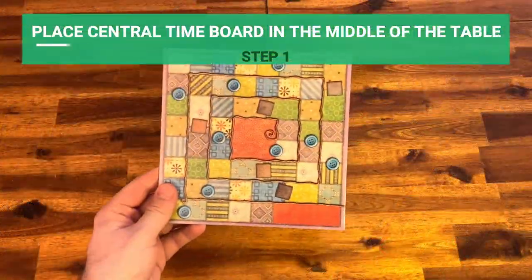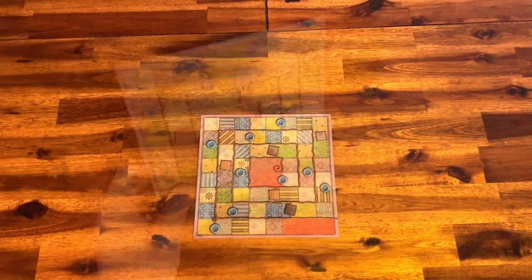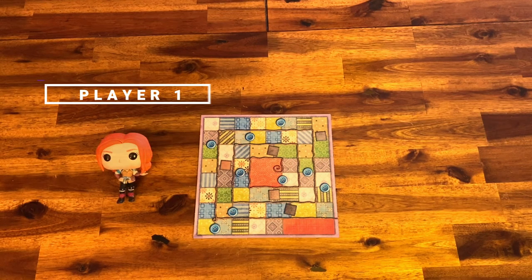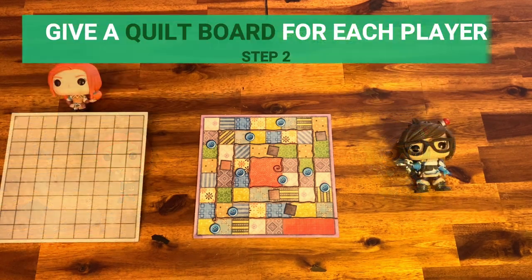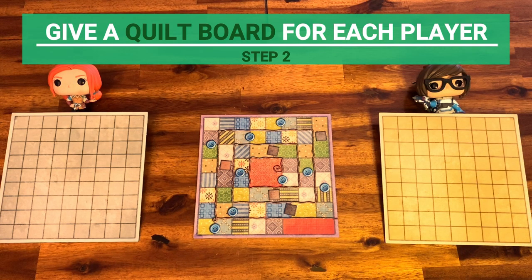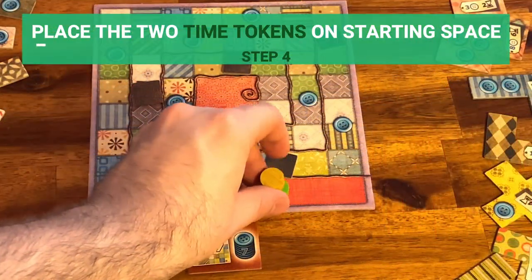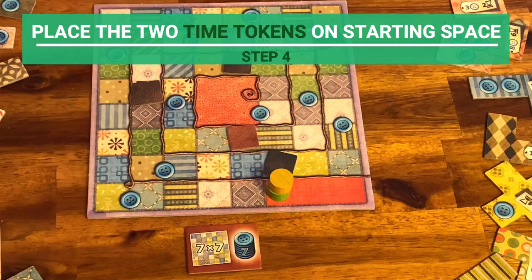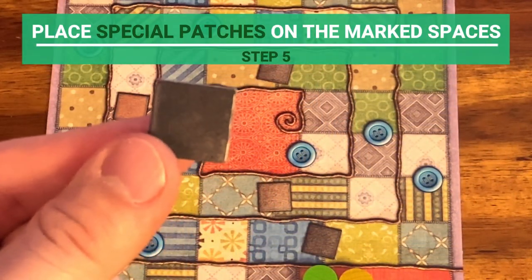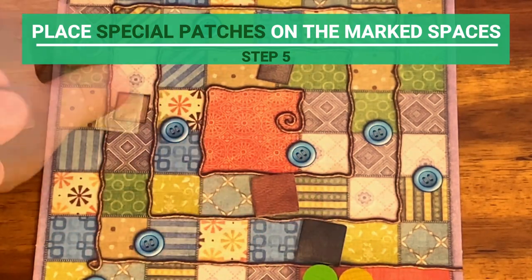Place the central time board in the middle of the table. It's two-sided, so you can choose which side you want to use. These are going to be our two players for today. Each player takes a kilt board and five buttons. Place the two time tokens on the starting space of the time board. Then place the special patches — these small one-by-one tiles — on the marked spaces on the time board.